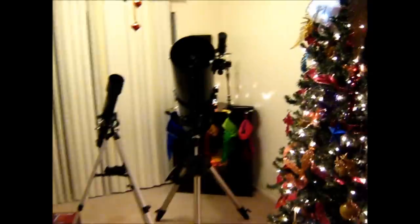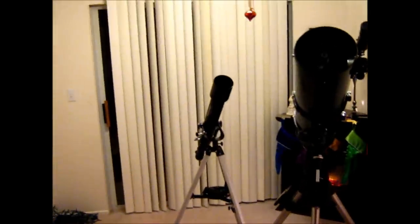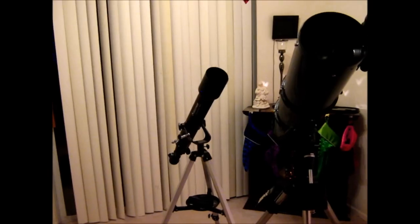How's it going, YouTube? Happy Holidays. I'm doing my first telescope review, so bear with me.